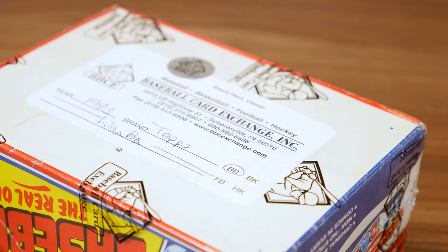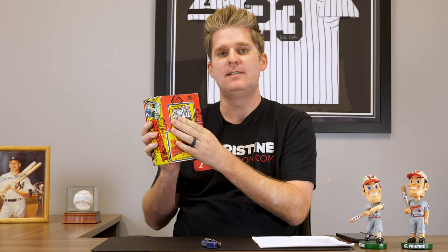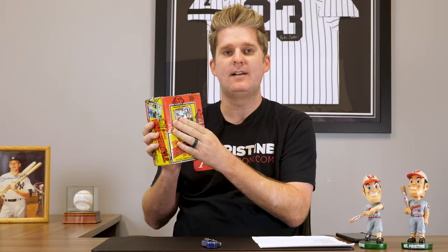First we got an '83 Topps box. One thing I wanted to point out — this one is actually authenticated and sealed by Baseball Card Exchange. They seal them, so we bought this with confidence knowing that this is a full fresh box that has not been tampered with. That's why we're gonna use this for the video today. I'm into this box for $765 — that's our total cost, $765.